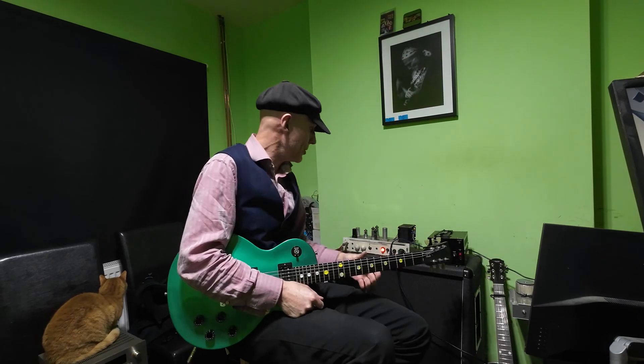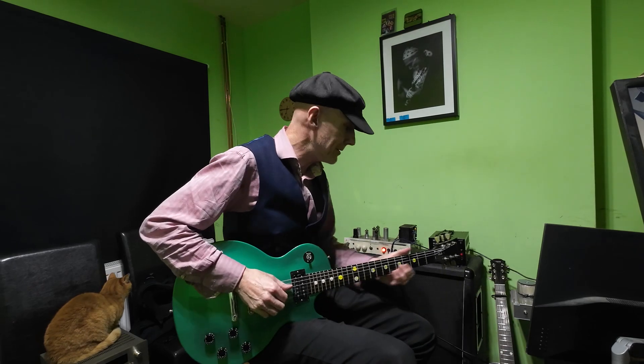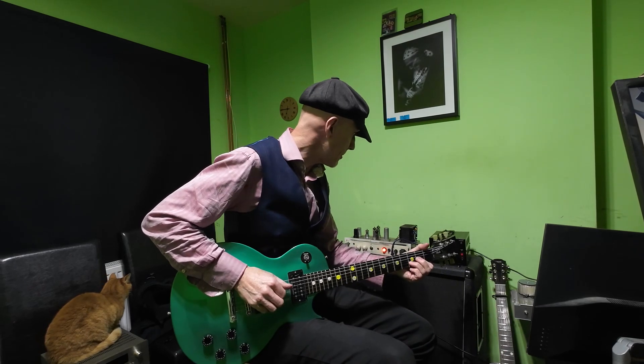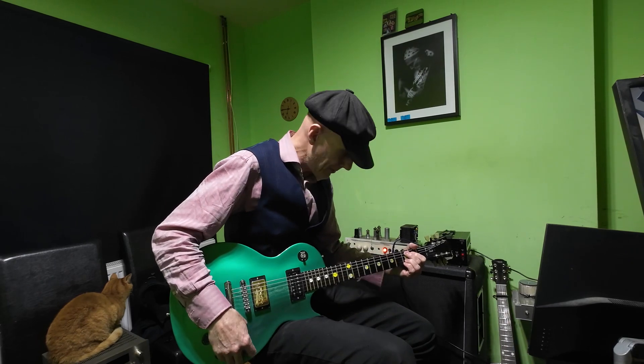Right, so we've got this mystery tube amp that we've completely rewired in the end. We'll have a bit of a listen.